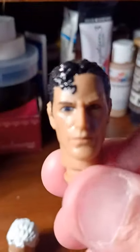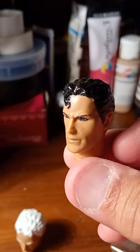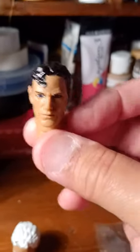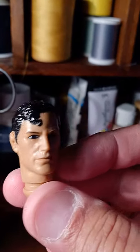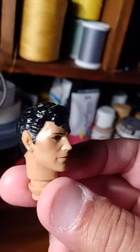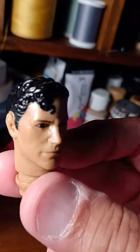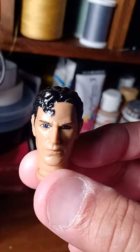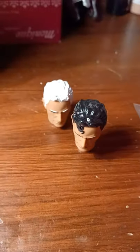My brother also requested a Superman head, so I had to make a curl. I used structural paint to give it some realism because he didn't want it to be just painted on — he wanted some hair added to the side, which the paint was able to do. And this is the end result.